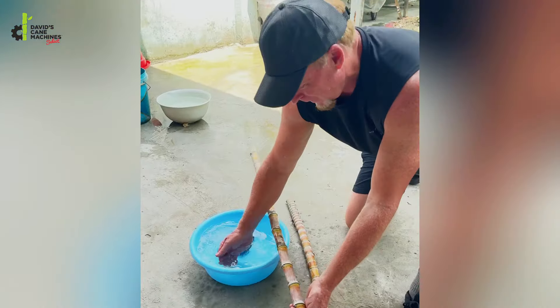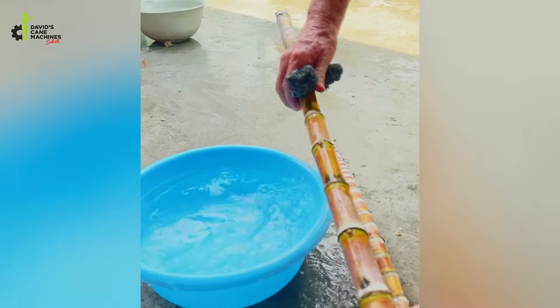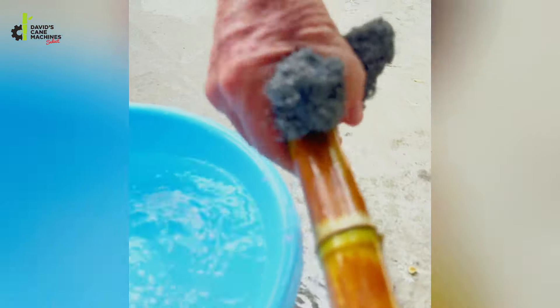After cutting the canes, we're just going to wash them. A pot scrubber is one of the best things you can use to clean the canes — make them nice and shiny, get all the field dirt off them. Look how clean and beautiful that is. Now we're ready to juice.